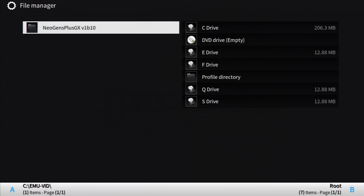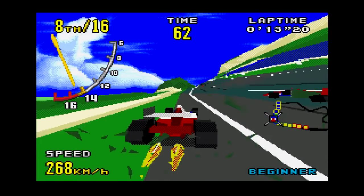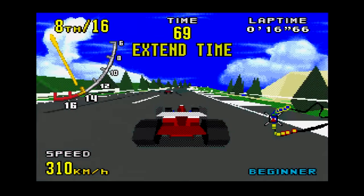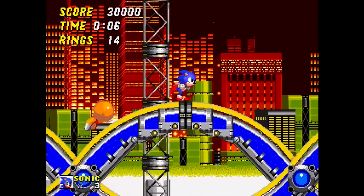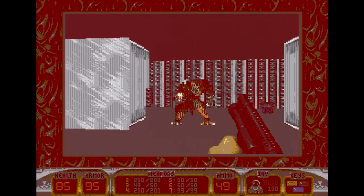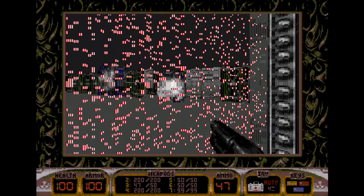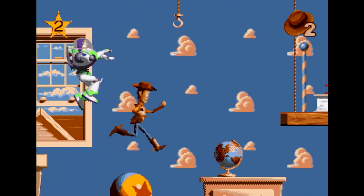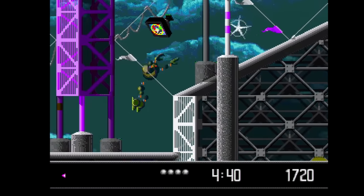For Sega Genesis emulation, Neogens Plus GX V1 B10 is the choice of champions. It uses a few different cores for ultimate compatibility. It'll even run Virtua Racing with pretty crackly audio — a step above Neogenesis, another Xbox Genesis emulator that couldn't run Virtua Racing at all. This emulator is kind of like an overclocked Genesis. Some games that have performance issues on original hardware, like Duke Nukem 3D, played far better here. I didn't notice a single instance of dropped frames on anything other than Virtua Racing.